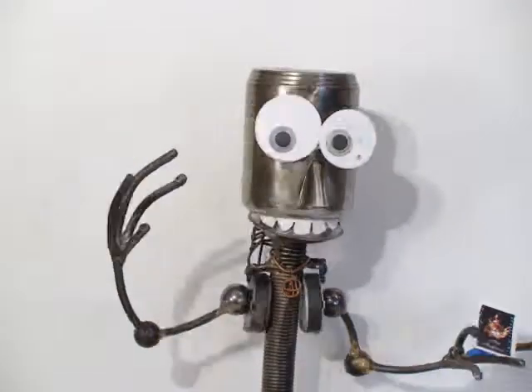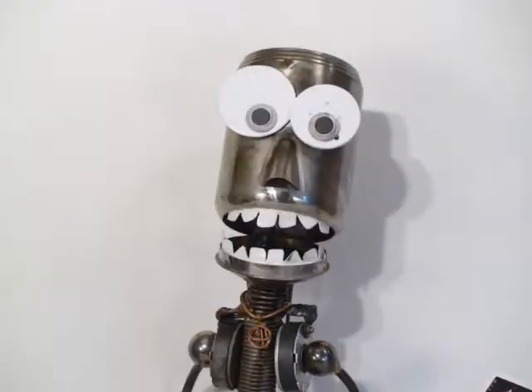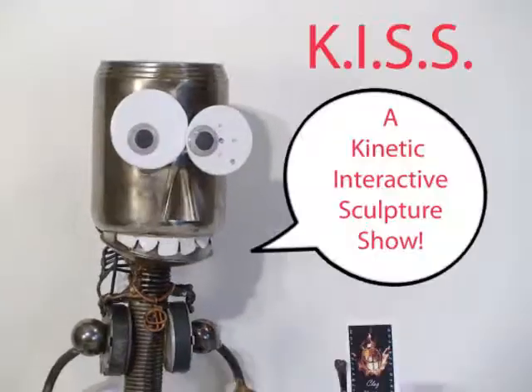Hi there. Are you ready for another KISS — a Kinetic Interactive Sculpture Show? For the month of January 2011, I had an art show at the Beaverton City Hall in Beaverton, Oregon, through the Beaverton Arts Commission. This is the show that I had, and if by chance you missed it, you're going to get a chance to see the sculptures here now.